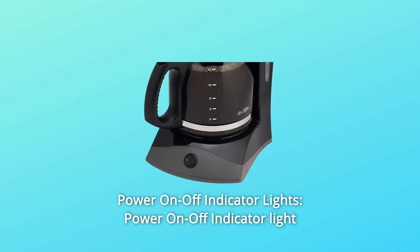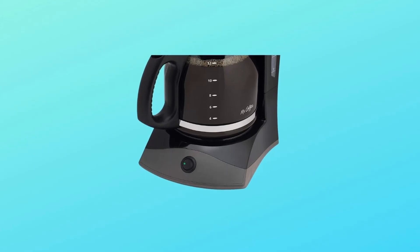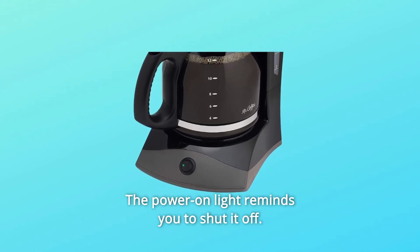Number 3: Power On-Off Indicator Lights — the power on-off indicator light displays coffee maker status. The power on light reminds you to shut it off.